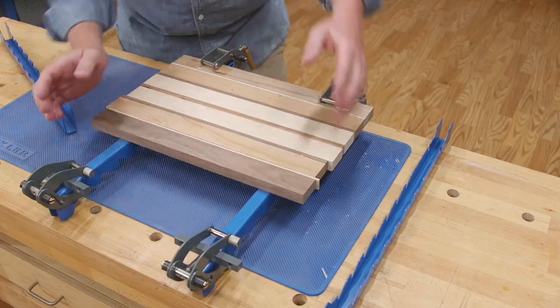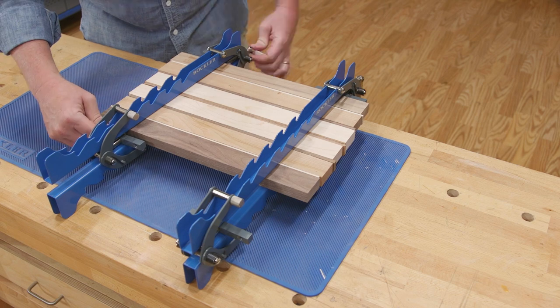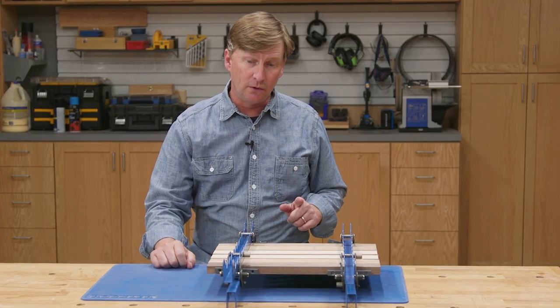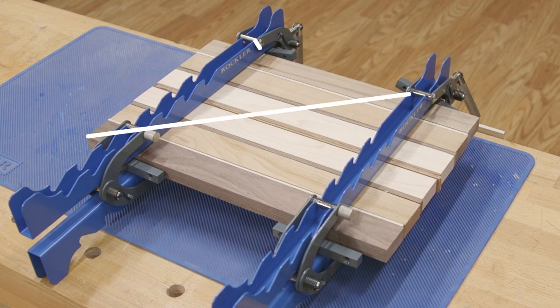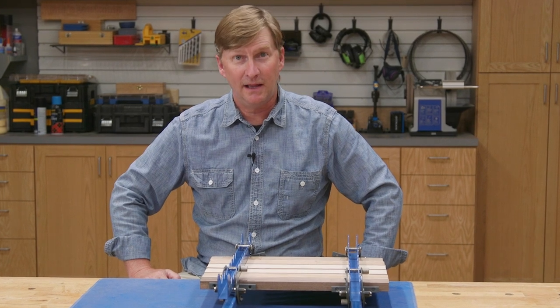Whenever I do a project that involves glue, I start with a dry run — I put all the parts together and clamp them up without glue just to be sure the parts are facing the right direction, everything fits, and I don't have any surprises once I've got wet glue on all the joints. It's also important to position the clamps so you have even pressure all the way across the cutting board. For boards around 16 inches wide or less, space the clamps roughly 8 to 10 inches apart. Imagine two 45-degree lines extending from each clamp face — they should intersect with the lines from the next clamp roughly in the middle of the board.